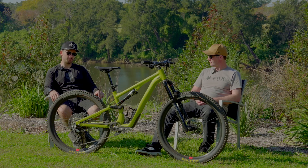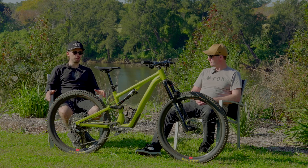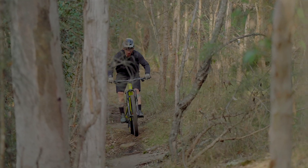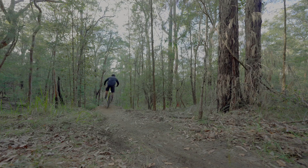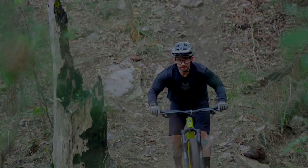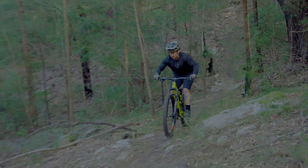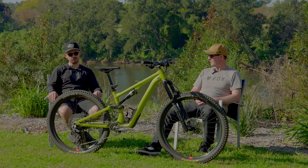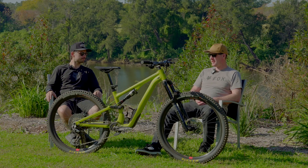Naturally there are people that want the simplicity and that mechanical feel out of the shifting. Cost is also a factor — it's no secret that AXS isn't the cheapest, especially with something of that size hanging down near rocks. So simplicity, affordability, and that old-school tactile feel of a cable shifter are the key factors, and SRAM have done an awesome job ticking all of those boxes.